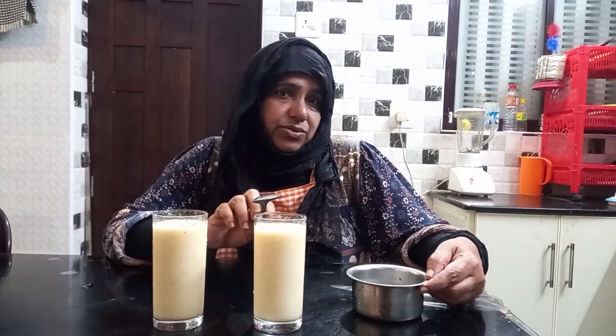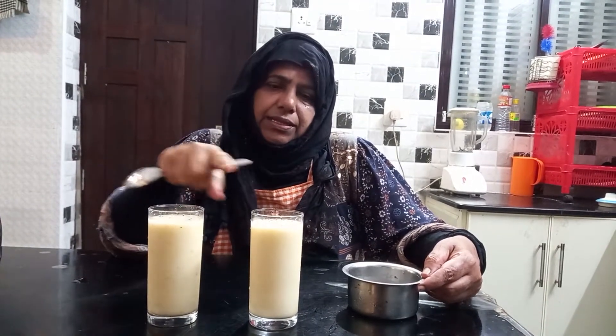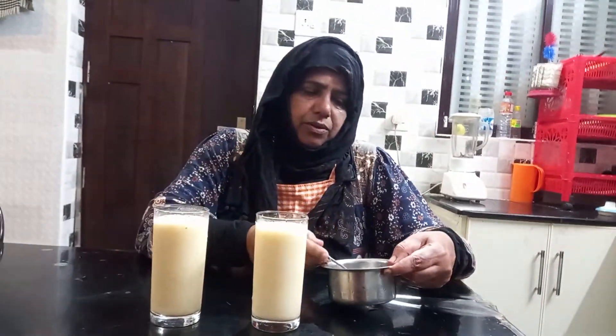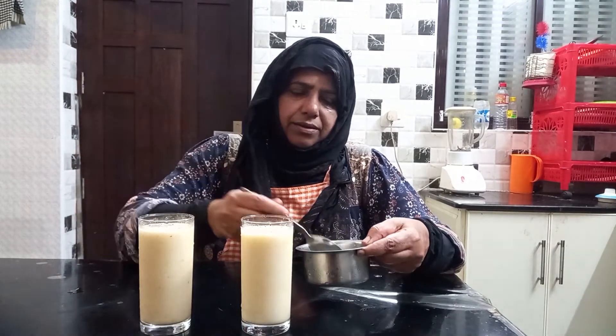Put it on the pan and cut the juice into all the ingredients. I used to put it on the pan and add it to the pan. I am going to add it to the pan. Put it on the pan.